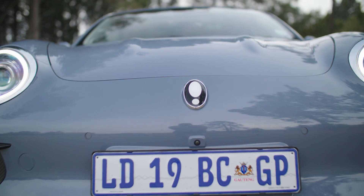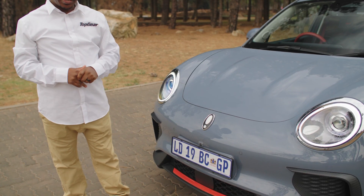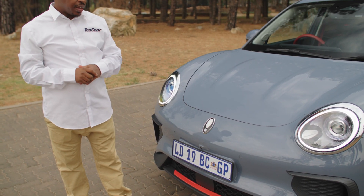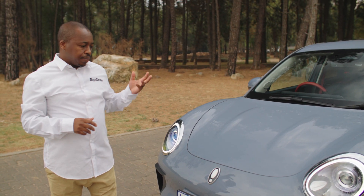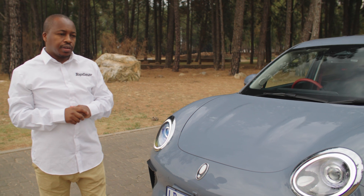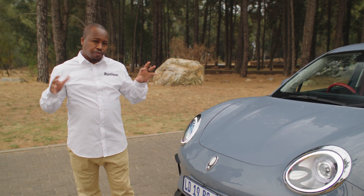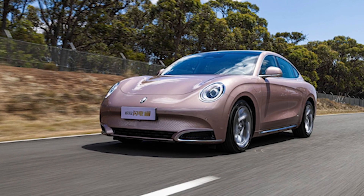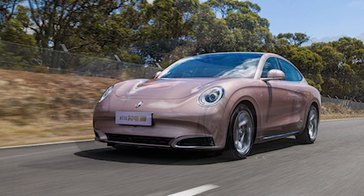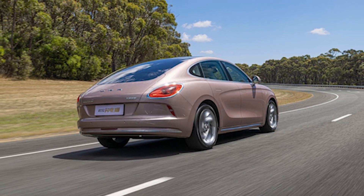This exclamation mark logo here is the Aura badge. There will be more EVs under the Aura umbrella coming through — the Aura is the first car. There will also be an EV coupe, a four-door coupe type vehicle which resembles the Panamera from some angles. Once again, Emmanuel Deter's pen coming through there.